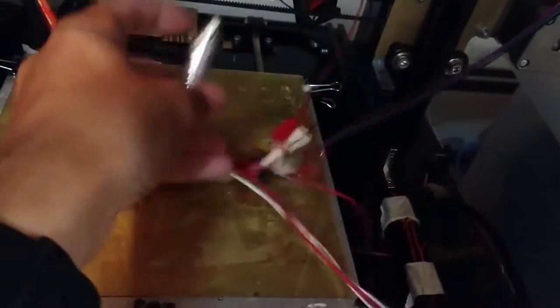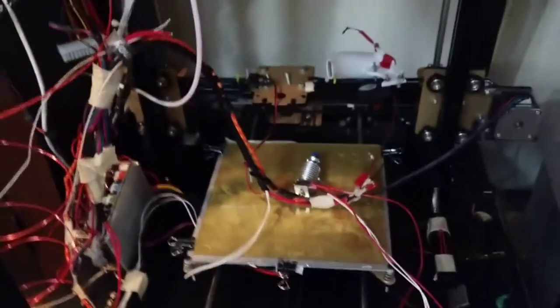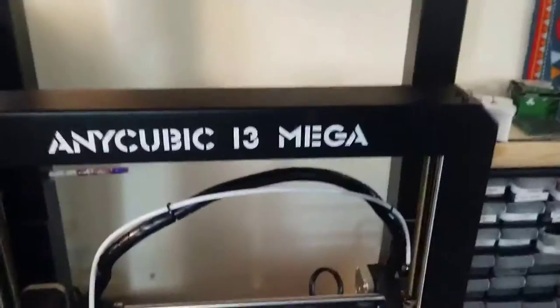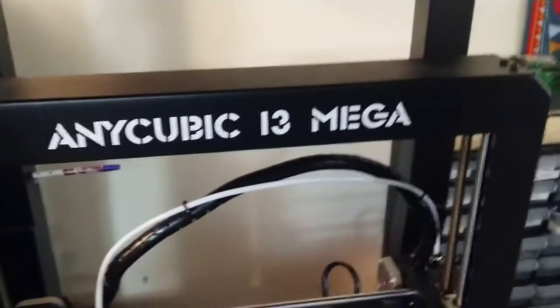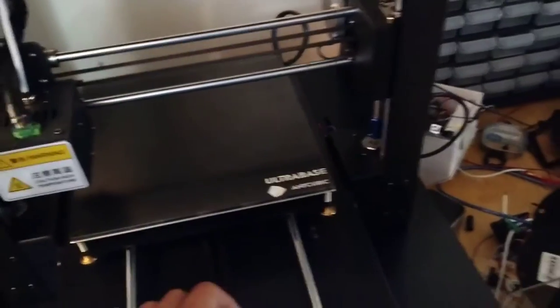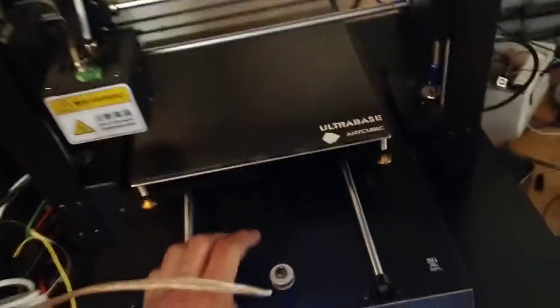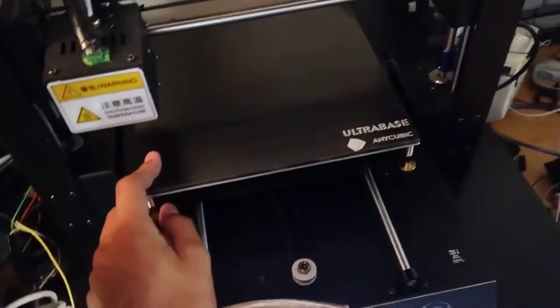I still haven't bothered fixing it because I've been on vacation. While on vacation, a friend texted me to say he has one of these and is moving and doesn't have space for it anymore — would I like it? I said of course. So this is an Anycubic i3 Mega, as you can clearly see.